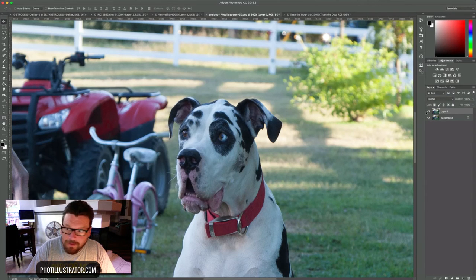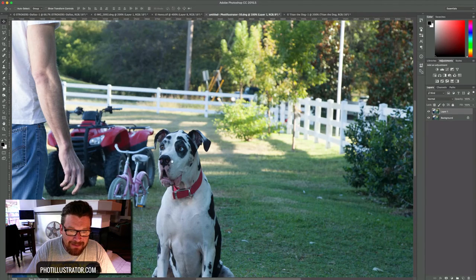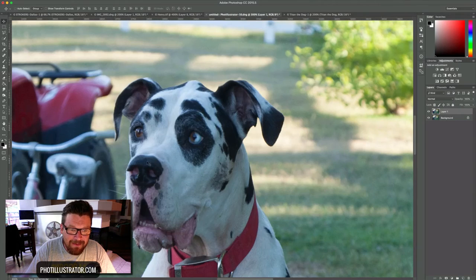Let's click OK and look at it before and after — you can see a difference. He looks a little bit more surprised in the after. That gives you a good idea of how to use liquefying on eyes — and it works on animals too.